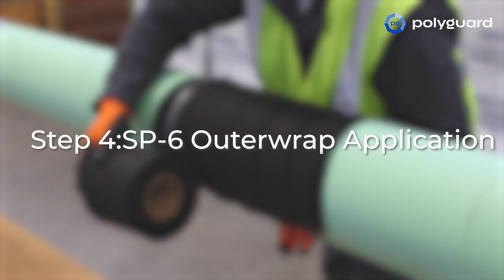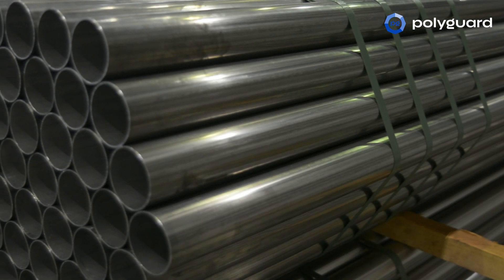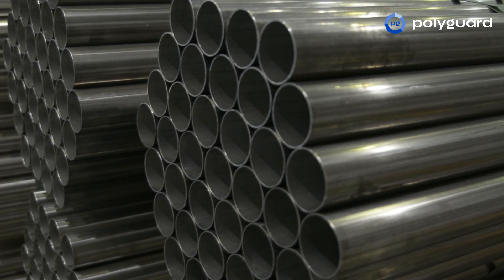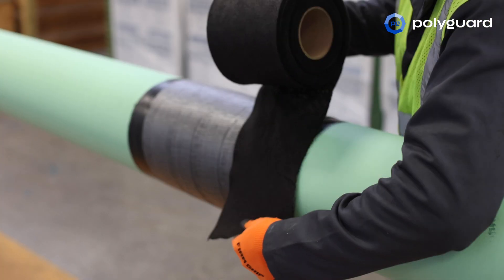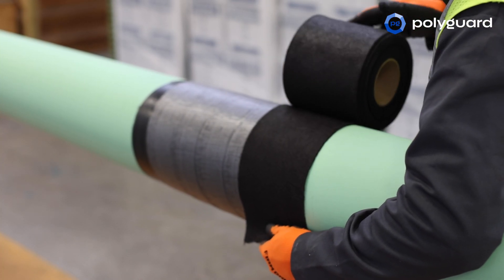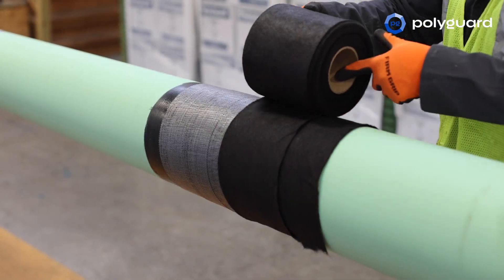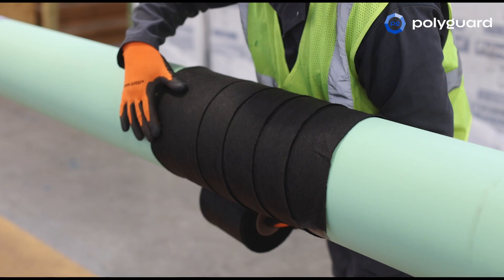Step 4: SP6 Outer Wrap Application. When pipe diameters are 4 inches or greater, SP6 Outer Wrap is recommended. RD6 Outer Wrap should extend past the RD6 a minimum of 1 inch onto the mainline coating at each end, and is applied spirally with a minimum of a 1 inch overlap. Begin the application of SP6 Outer Wrap at the 3 o'clock or 9 o'clock position and end at the 9 or 3 o'clock position so that the leading and trailing ends are facing down.